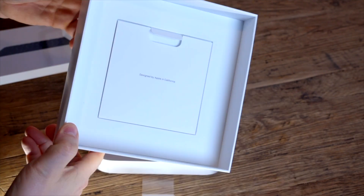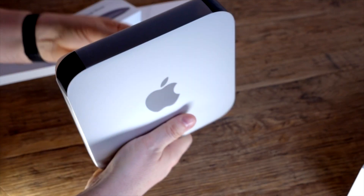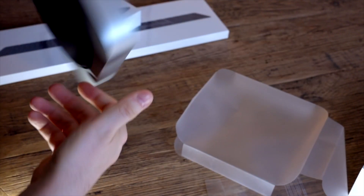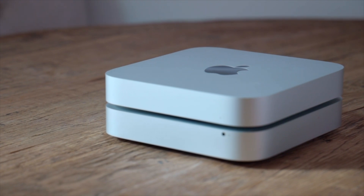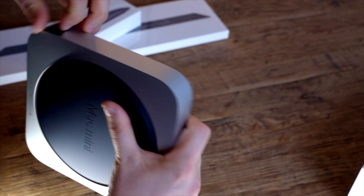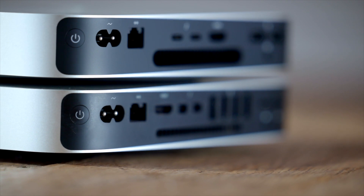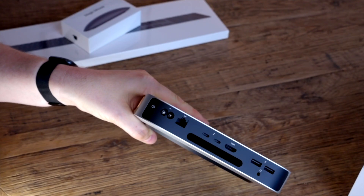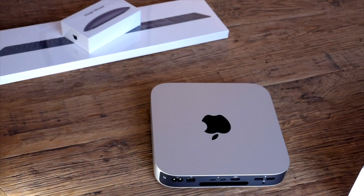Just warranty information and the Mac Mini itself. One of the things they've done is changed the ports on the back. On the back here we've got power, ethernet, USB-C, HDMI, and then two USB-A ports. There's the addition of two USB-C and the removal of the Lightning ports. Once I've finished the unboxing I'm going to connect it and run the benchmark test.